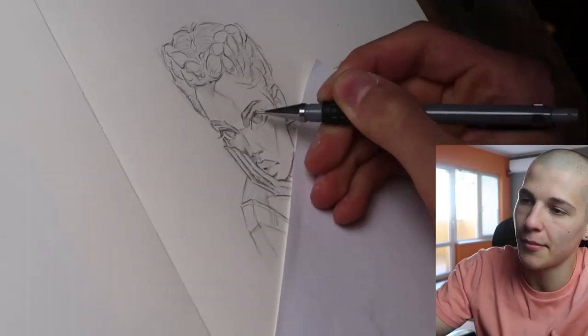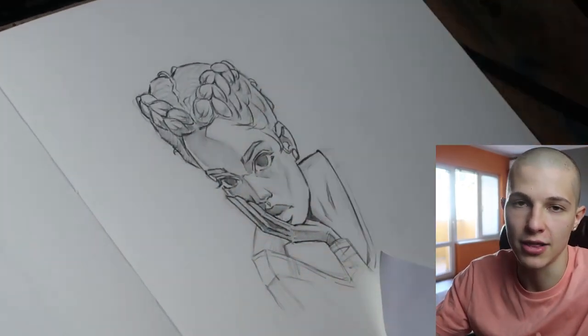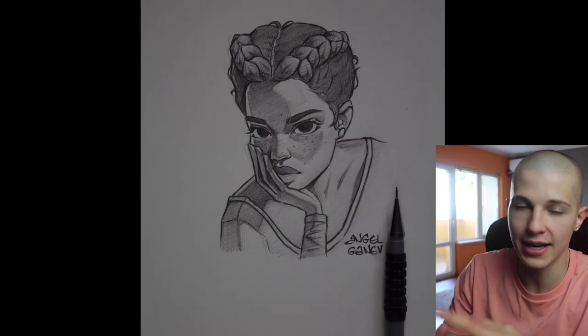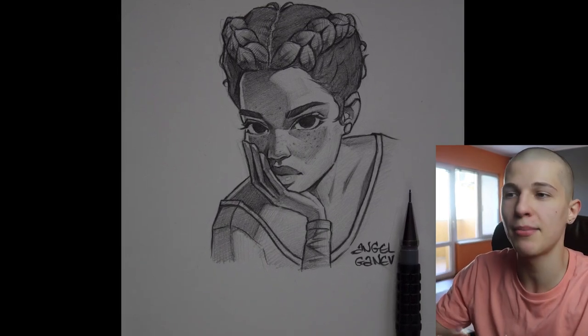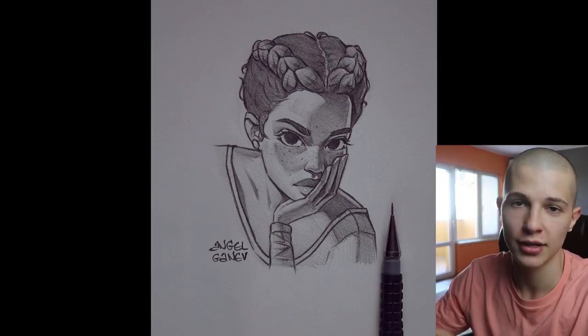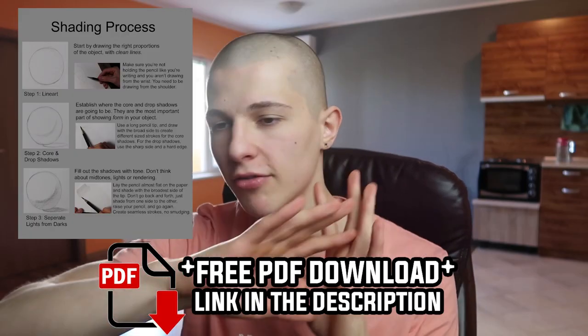This is what I end up with, and after some magic liquefying and flipping in Photoshop, this is the final result. I've also created a free PDF for you that covers everything I talked about in this video — you can download it for free from the description.